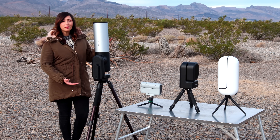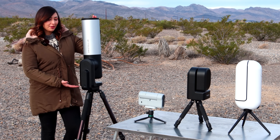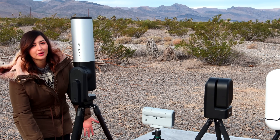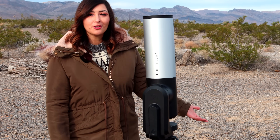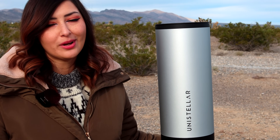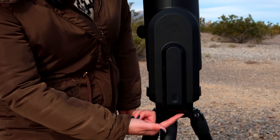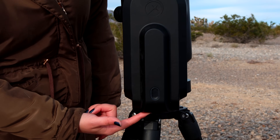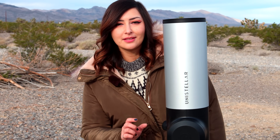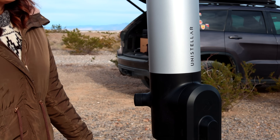Here we have the Unistellar EV-scope and when compared to the other smart telescopes, you can see it's much larger — both the main body and the tripod. On top of being larger, it's also a little heavier. It does have an on/off button here and charging ports underneath. Another difference is that it has this eyepiece on the side, but it's not really an eyepiece — it has a little screen inside.